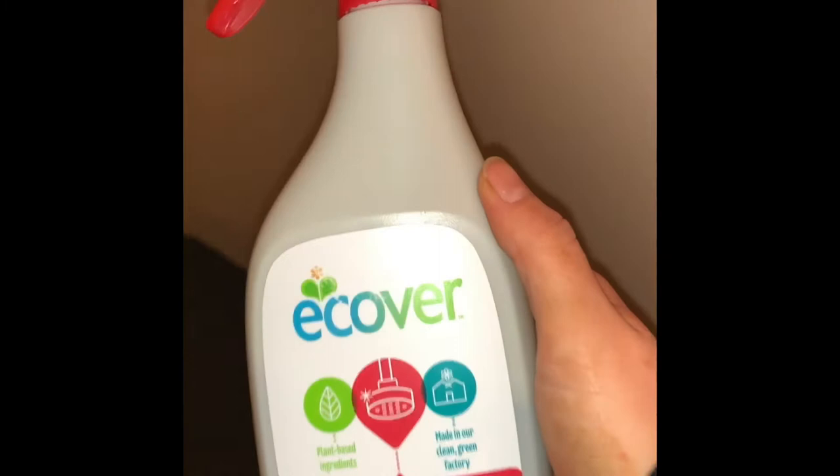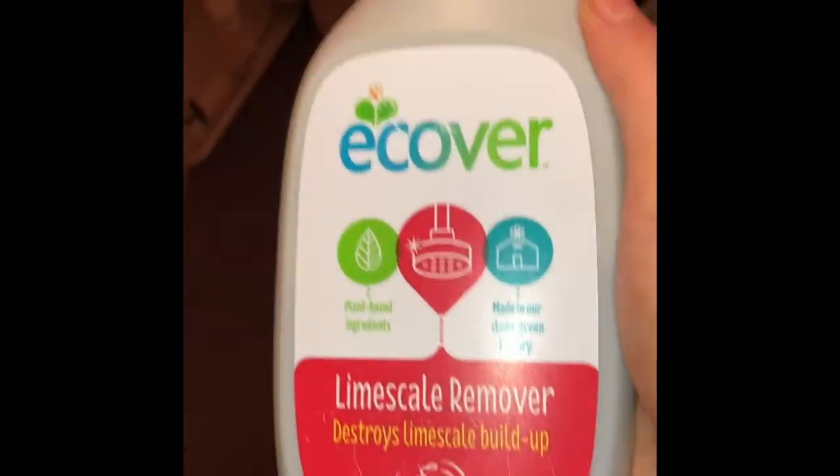As we move into week two of EGANUARY, we switch from METHOD to ECOVA. This week we are going to be reviewing all of the ECOVA products, and what better way to test this limescale remover than this old office building. So first up on the review list this week is the ECOVA limescale remover.